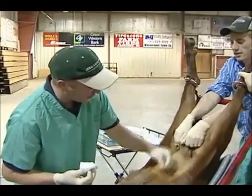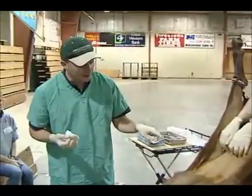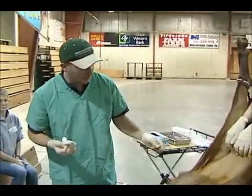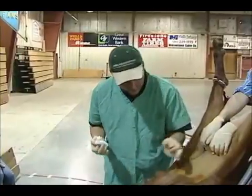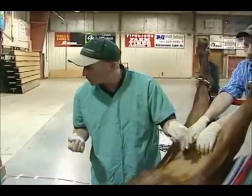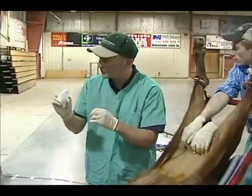We put her in this cradle here because we want basically all of our intestines to come down, we want all of our omental fat to come down so that her uterus is exposed. We go in there with our scope — we want to be able to see the uterus nice and clearly so we can do a good job of depositing the semen.